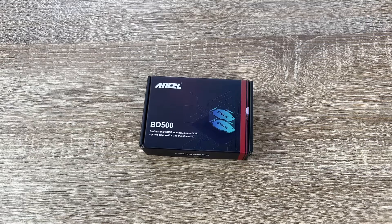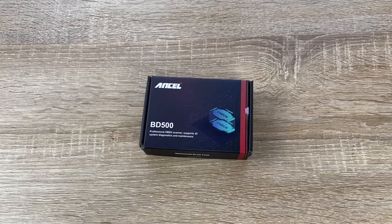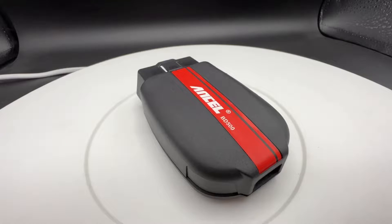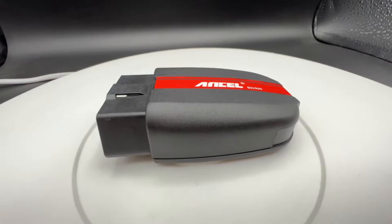Hello! Today I'm going to show you an awesome unboxing video. Let me introduce the Ancel BD500 — this is the Bluetooth diagnostic scan tool for VW, Audi, Seat, and more.